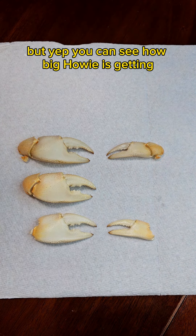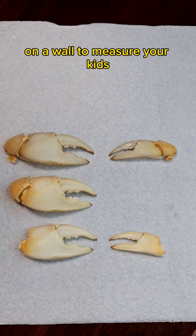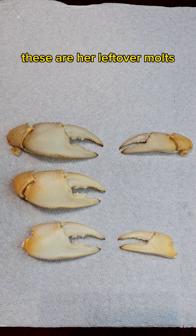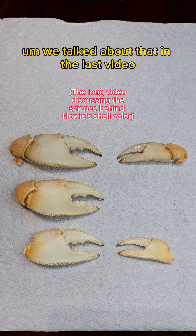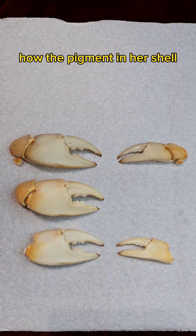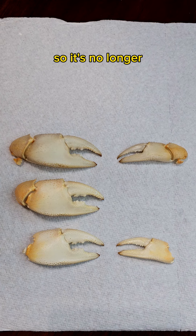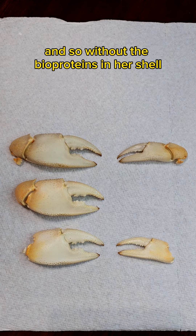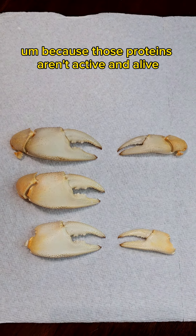You can see how big Howie's getting. It's kind of like making lines on a wall to measure your kids — but this is how I measure Howie, and her claws. These are her leftover molts. And if you notice, yes, this is reddish. We talked about that in the last video — how the pigment in her shell is broken down by the molting process. So that's no longer blue. Actually, her blue is an optical illusion, and without the bioproteins in her shell, it's going to reflect like a cooked crab — like orange — because those proteins aren't active and alive.